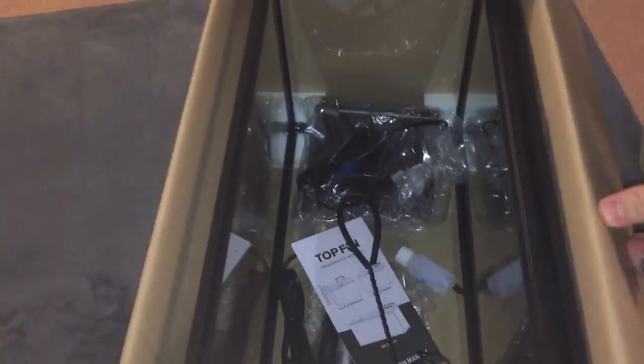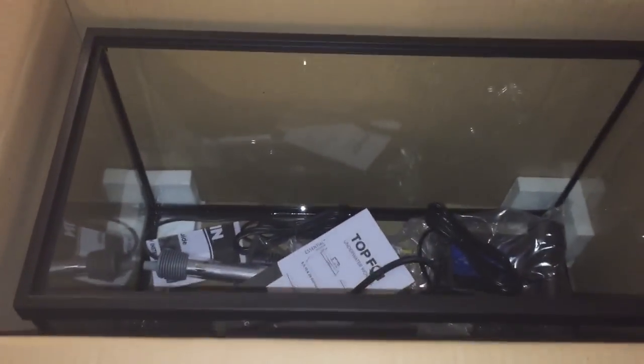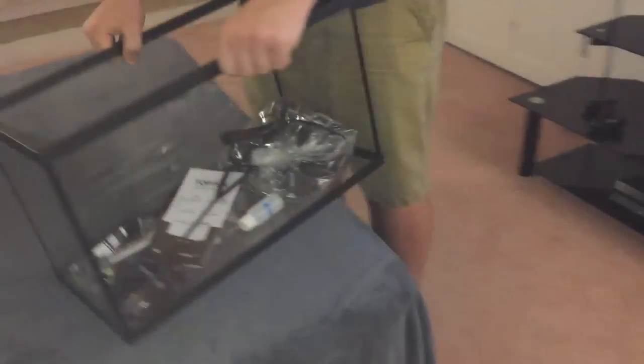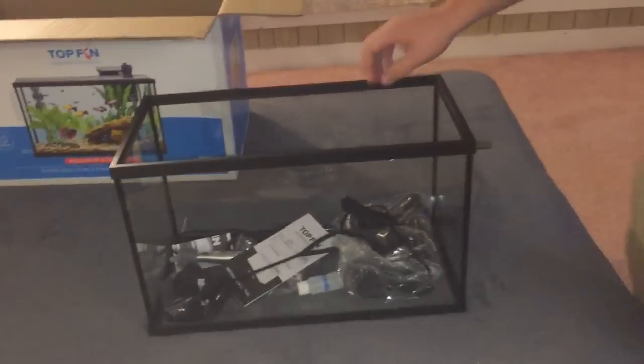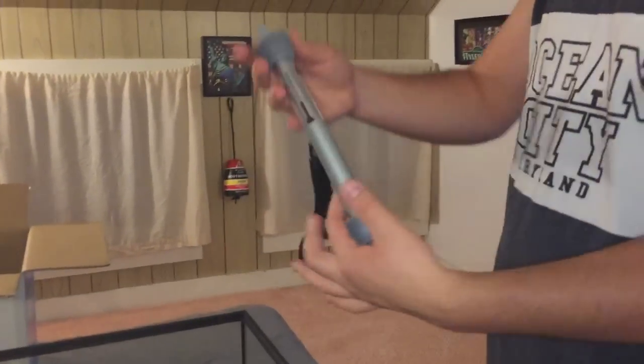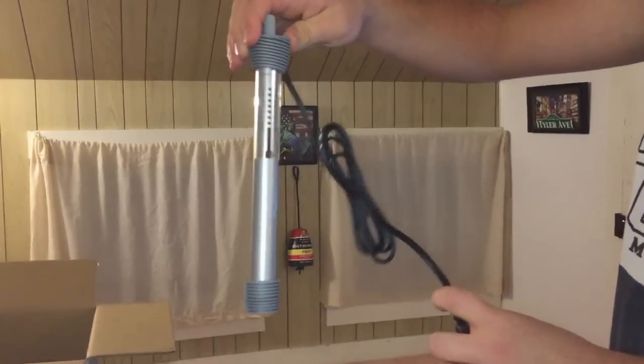Now I can come over here and look on the inside. I already went ahead and unboxed the little boxes that we had in there, that way it would be easier to show you guys. So let's take the tank out here. If you look inside the tank, first thing I'm going to bring out is the heater. This is the heater that it comes with — it's a nice little heater for the price. Comes with a little instruction manual.